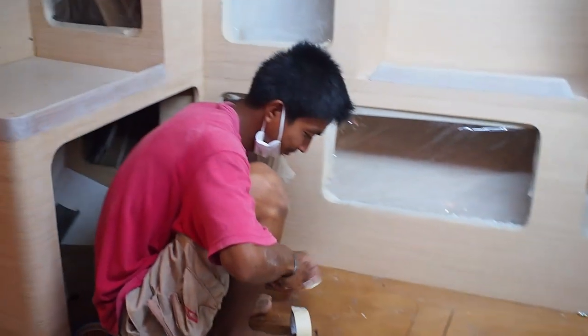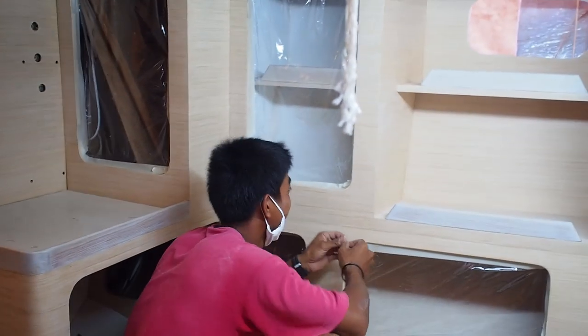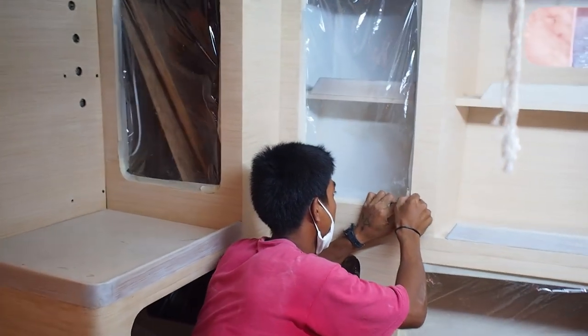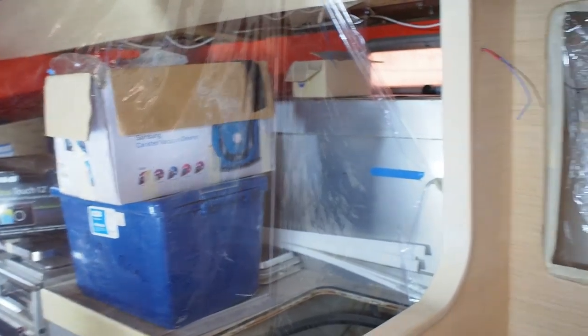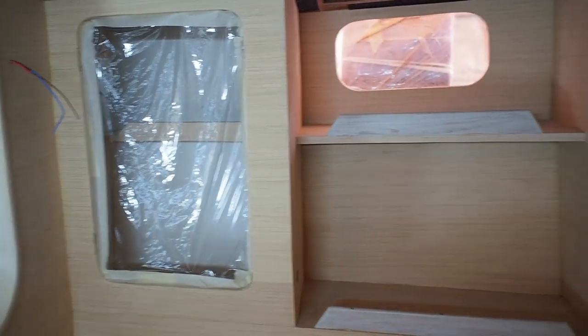Dang has been busy — he's now basically hermetically sealing the saloon, ready for the last part of the varnishing, having done the cabin. We've sectioned off the galley there and sectioned off the cupboards.